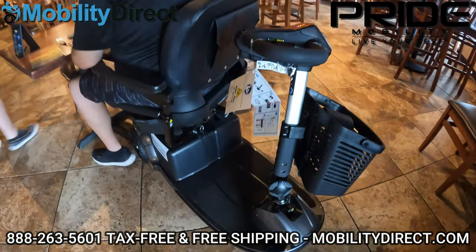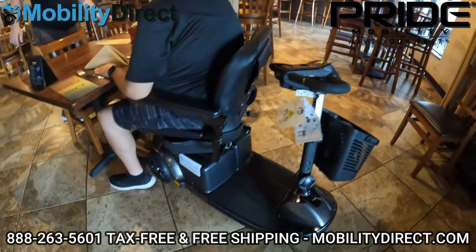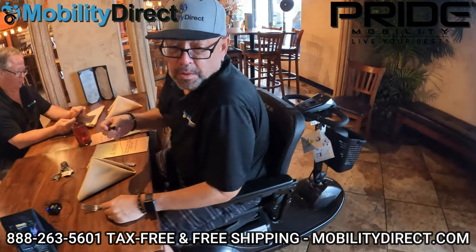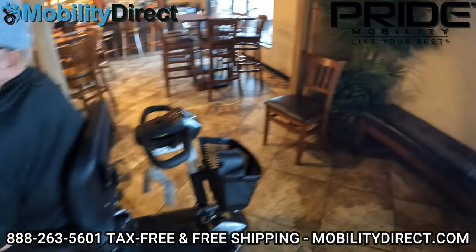So you can see the seat's rotated — there's a little rotation knob. I've got to say, this is a lot more comfortable than this chair. Very comfortable.